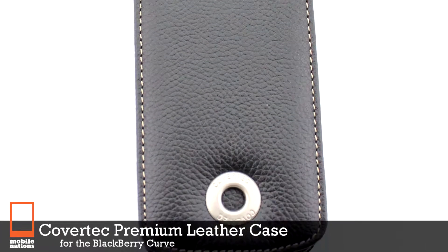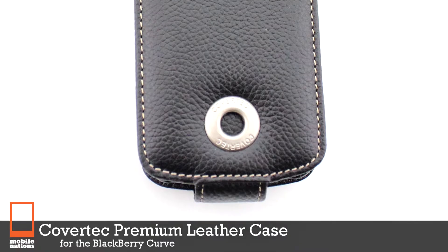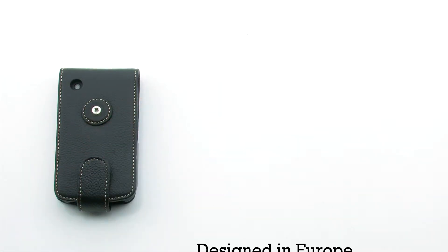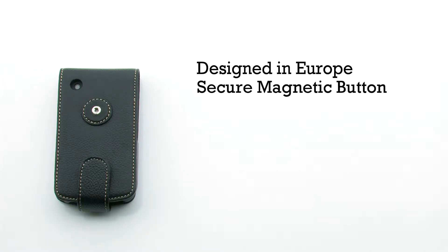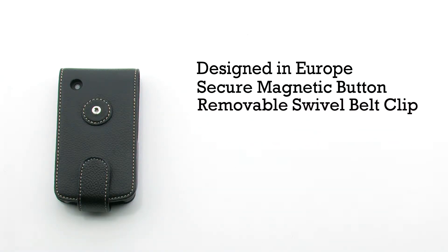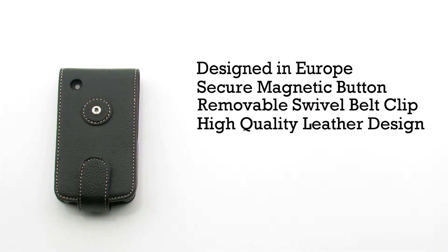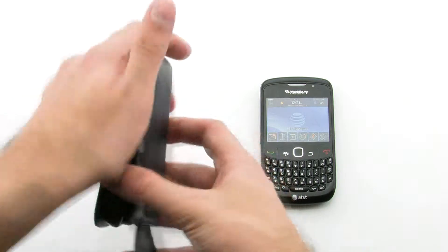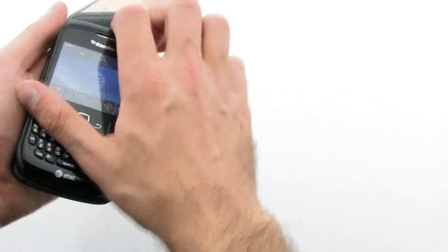The CoverTech premium leather case for the BlackBerry Curve features a premium design from Europe, a removable swivel belt clip, and includes a high-quality leather construction. To install the case, simply open the flap inside.